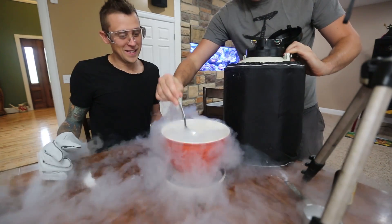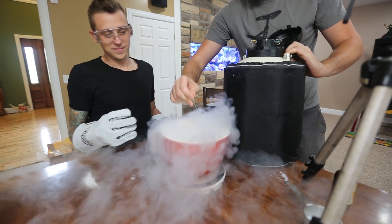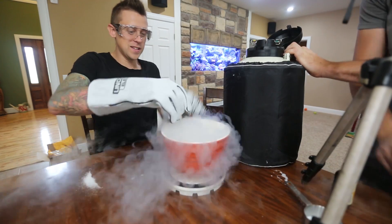Let me feel it — dude, it's working! Oh yeah, it's working. Yeah, get those pieces together like that. It does work. I don't think we need any more liquid nitrogen. No, I don't think so. Keep mixing.